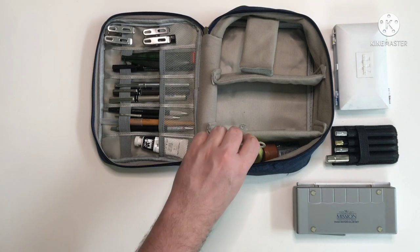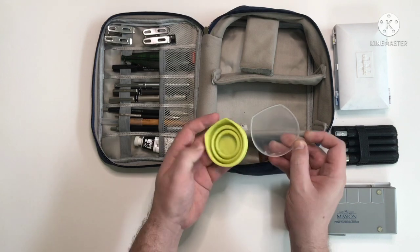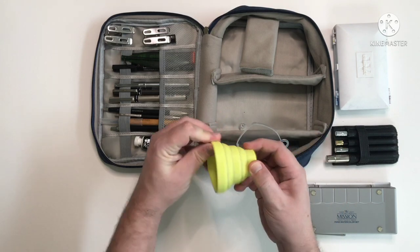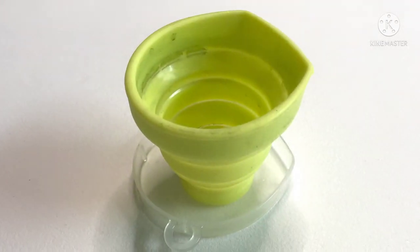Next I have my little expandable water pot. I got this from another very cheap shop — I think it was 60 baht or something. It doesn't hold a whole lot of water but if you're only doing a sketchbook painting or postcard size then it's more than enough.